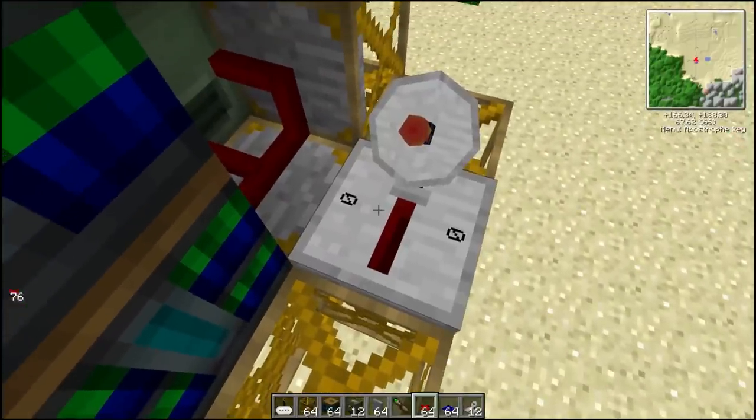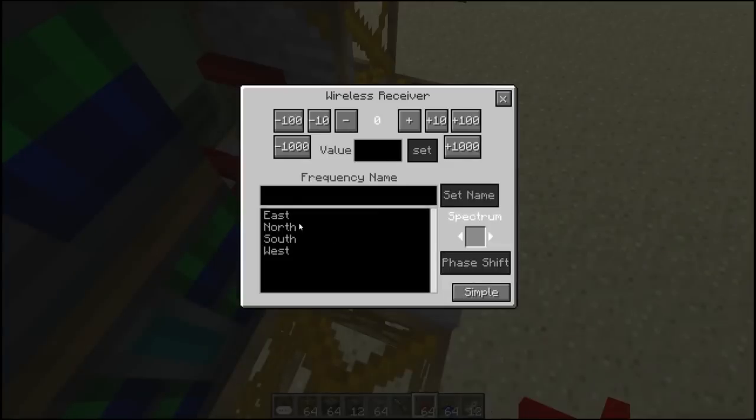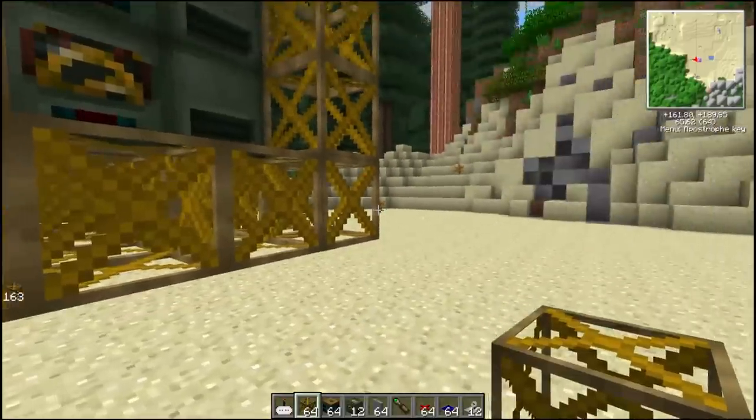Let's go down this one - I think this is going to be north, so let's set that to north. And then we'll do the same on this side.